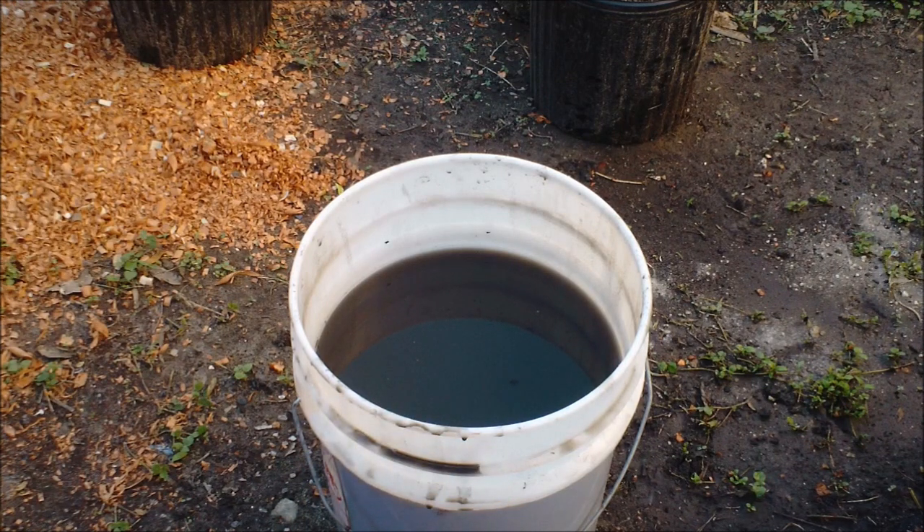I have rain barrels, so I'm going to feed the plants now. See you next time.